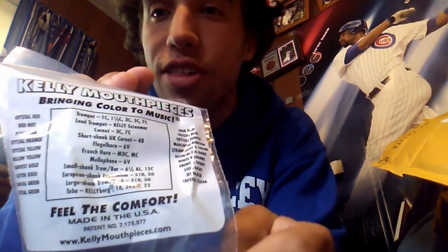'Feel the comfort, made in the USA.' Hey, that's pretty cool — made in the USA! So I'm using a USA-made product. There's a patent number too — seven thousand something — whatever. And you can research it at www.kellymouthpieces.com.